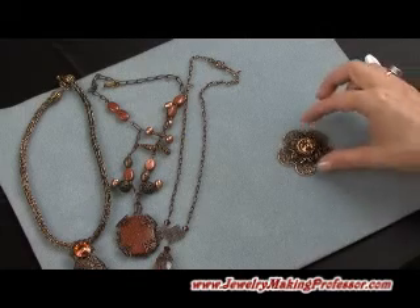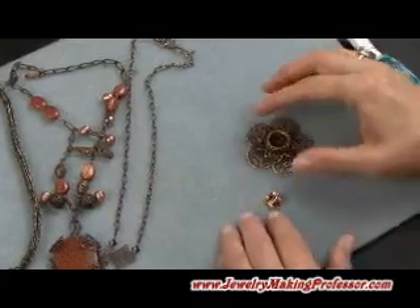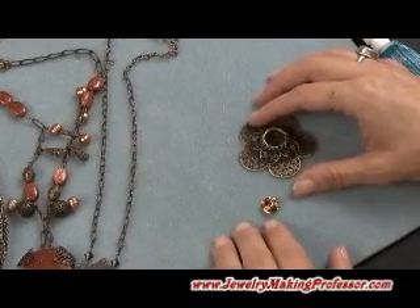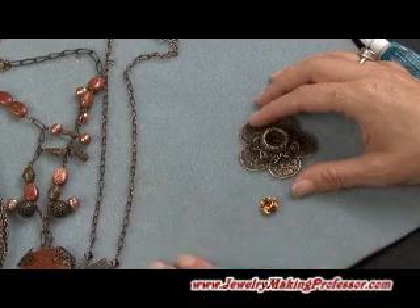One of the neat things about Cabela Design pieces is there are so many options for making beautiful pendants that are so simple, and then just with chain and jump rings and adding beads, you can make some nice pieces by making connections.